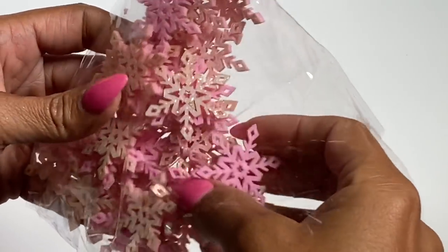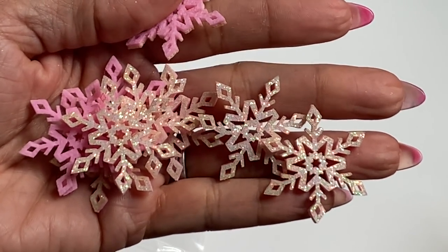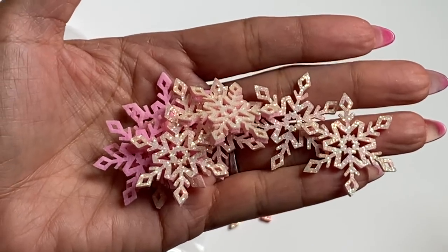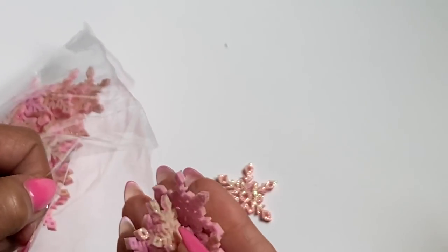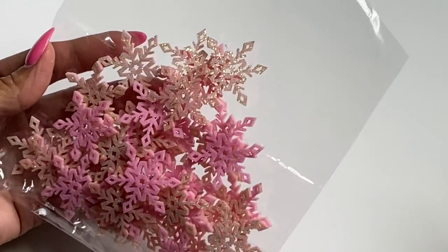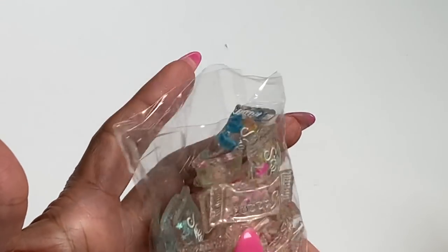I did get in these snowflake die cuts — they are die cut out of felt and they are so pretty and sparkly. They'd be so pretty just to add to your Christmas crafting. I know a lot of people are doing Christmas in July right now, so this would be perfect for your Christmas crafts. You get a ton of snowflakes in the bag.